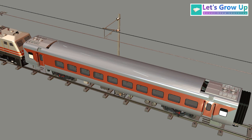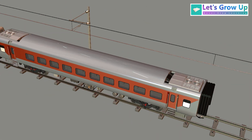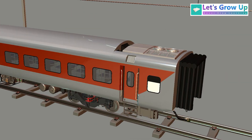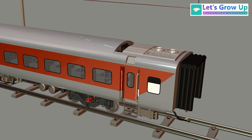Namaskar friends. Have you seen those rooftop components on both sides of the coach? Those are the AC units. The AC on a train coach is called a Roof Mounted Package Unit. It integrates all the necessary components like cooling,